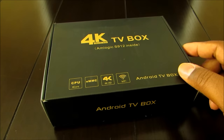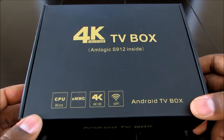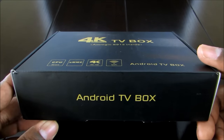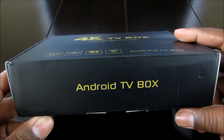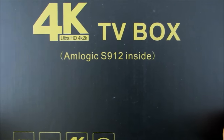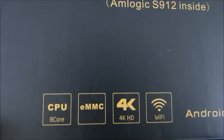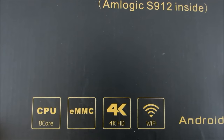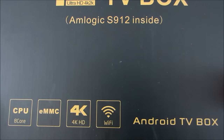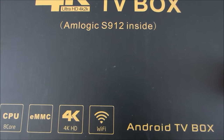Let's get to the unboxing portion. As you guys know, these boxes pretty much have the same things in them — some offer special remotes or quirky keyboards, but they're mostly the same. On the front we have a 4K Ultra HD TV box with the new Amlogic S912 inside, an 8-core CPU, EMMC memory type, 4K support, and Wi-Fi. The Wi-Fi is only 802.11 B/G/N — it doesn't have the newest AC standard.